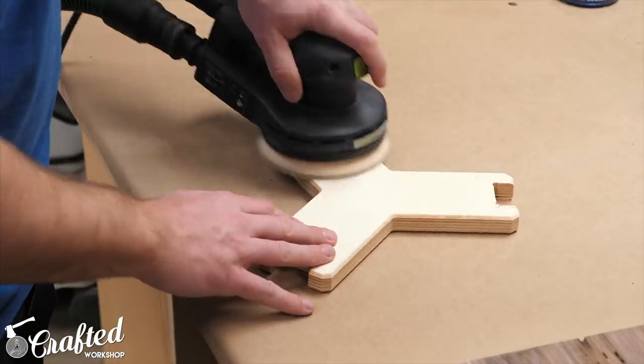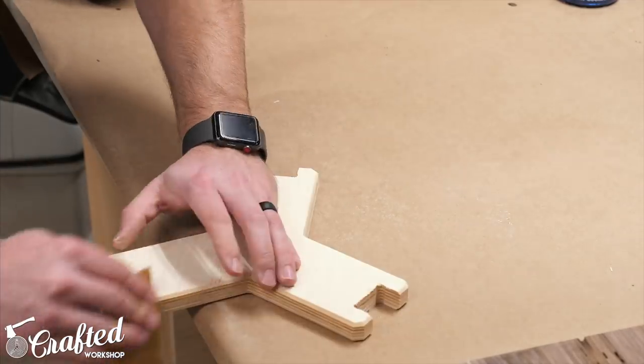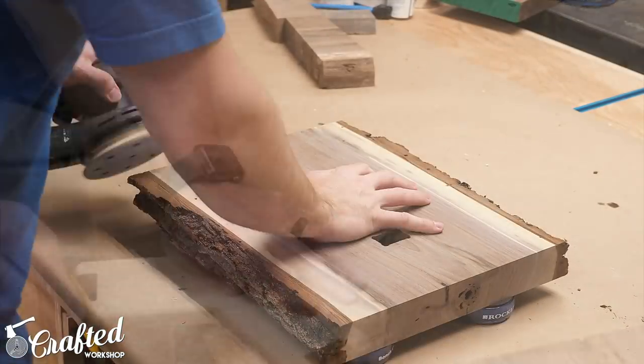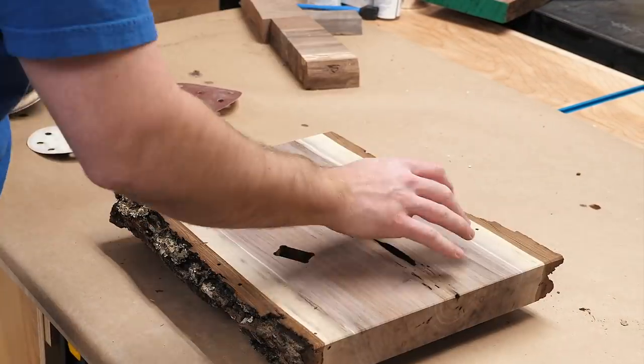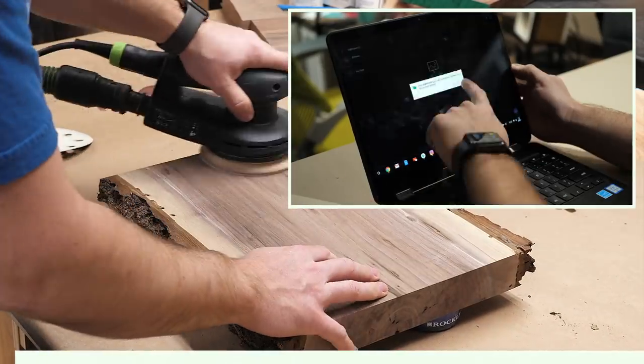With all the routing done on the bottom of the slabs it was time for the glue up. This base probably didn't actually need to be glued together, but I figured I might as well since I don't plan on shipping or moving it. Before the glue up I made sure to sand everything thoroughly.